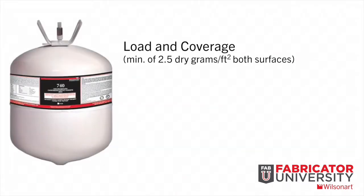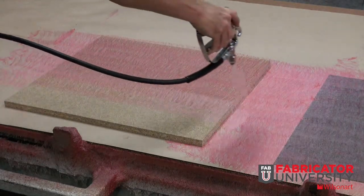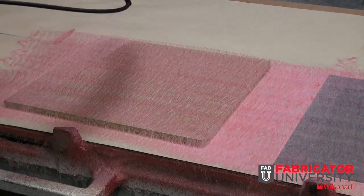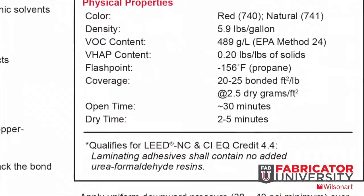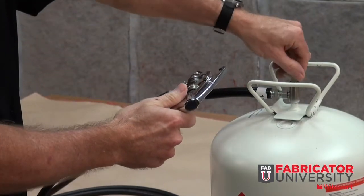We will illustrate the proper load, coverage, and open time of this adhesive, then show proper ways of applying adequate pressure when bonding high pressure decorative laminate to a substrate. WA740 is pigmented red and is very easily seen when applied. WilsonArt also offers non-pigmented adhesives for applications where no dye is preferred. Always start with the proper equipment — check the technical data sheet for product specific recommendations. This is a must for a successful bond, and well cleaned and maintained equipment is vital to getting the most from your adhesive.